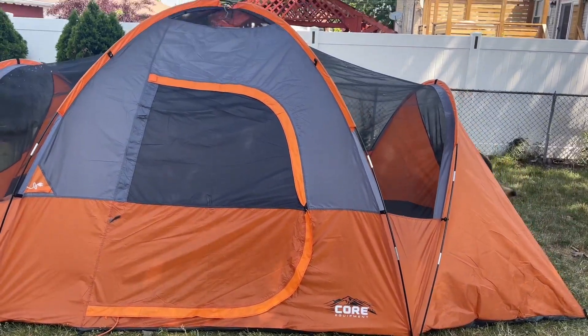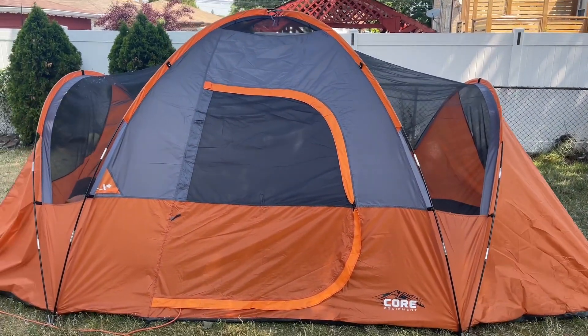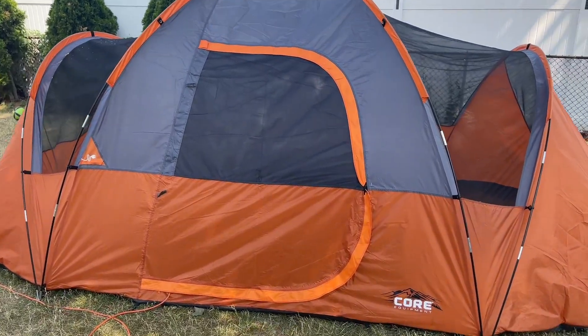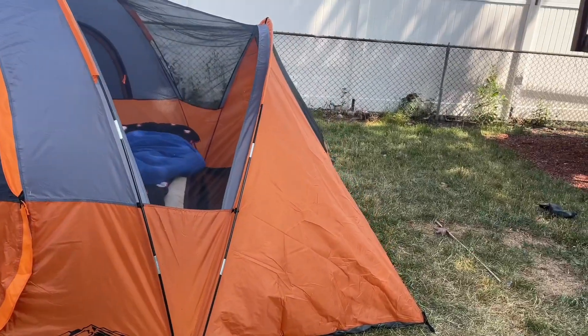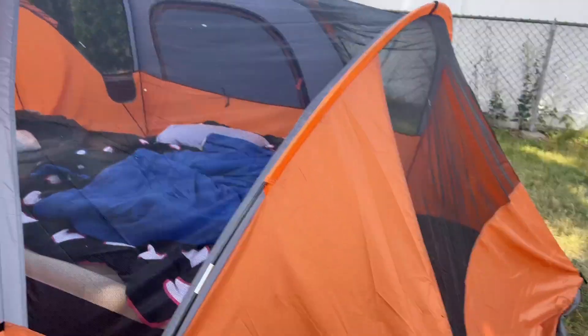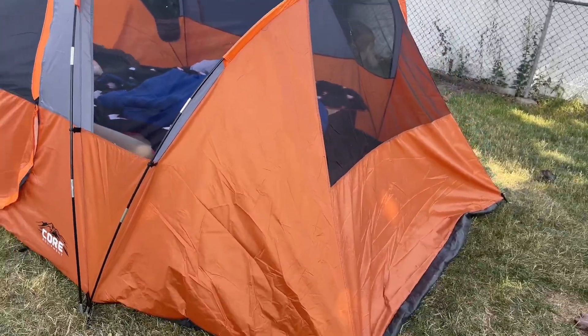What's up guys! We're here today taking a look at this CORE Equipment tent. This is a nine-person tent, and we've had it set up in our yard for a couple of days. Our kids absolutely love it. I'm going to go on the inside in a second and show you all that we have.